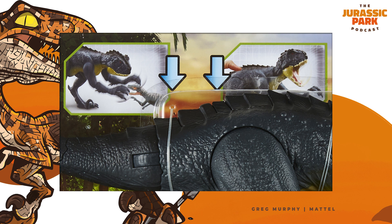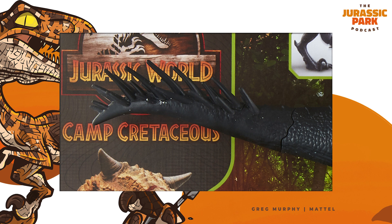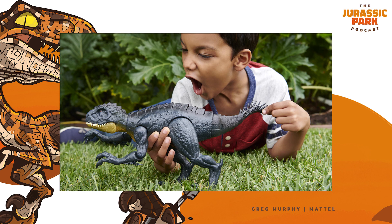The way we thought about that was just give it more attacks. Does it have one attack? No. Does it have two attacks? We already have dinos with two attacks in the line. Can we push it further? Three attacks. And we felt like just giving it as many ways that a kid could play with it and attack other dinos and other characters was so important right from the get-go.